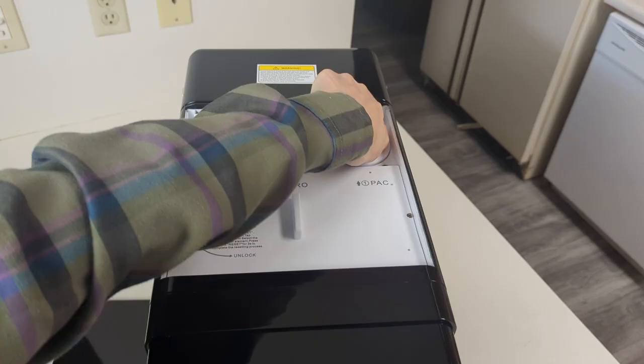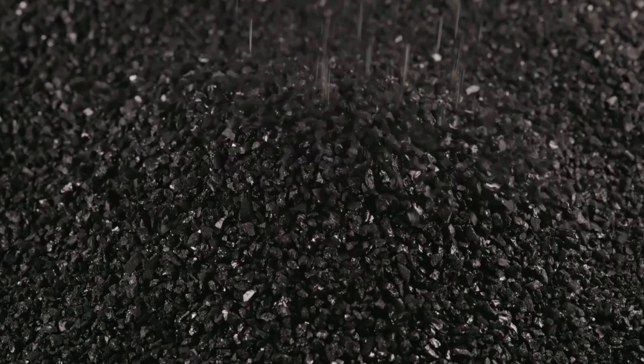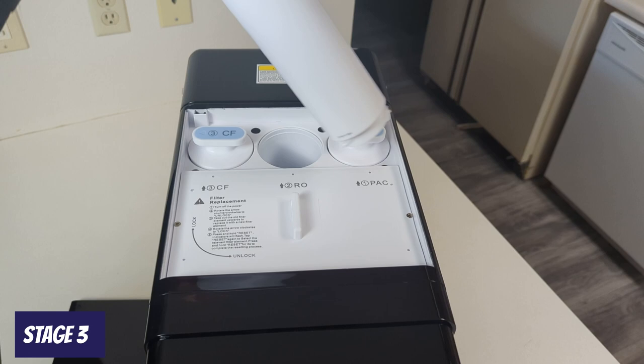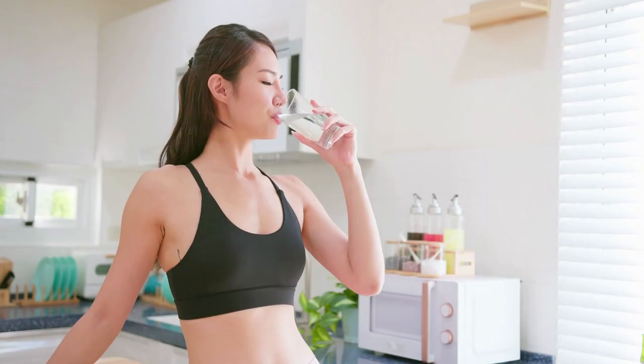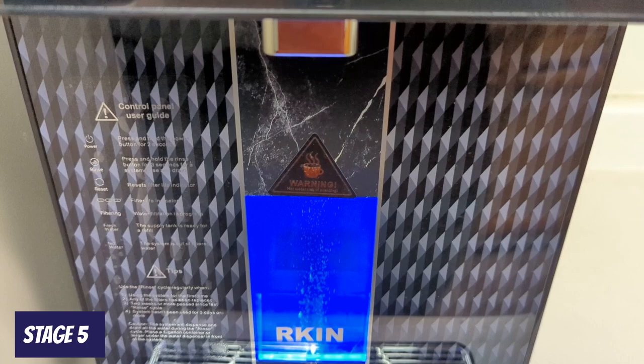The five stages of filtration provide solid contaminant removal and additional benefits. The first stage sediment filter removes any large particles that might damage the subsequent stages. Second is an activated carbon filter. Third is the RO membrane. Fourth is a post-purification polishing filter that adds healthy minerals back in, giving the water a more pleasant alkaline taste.